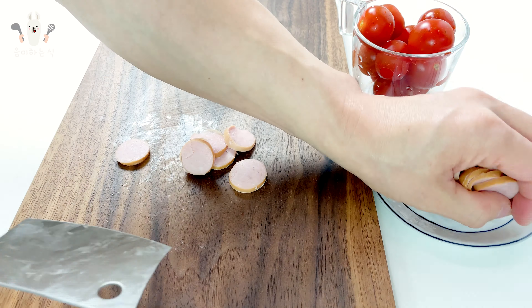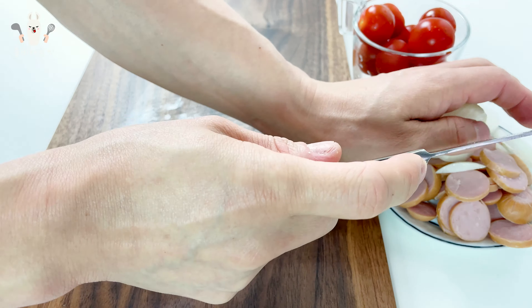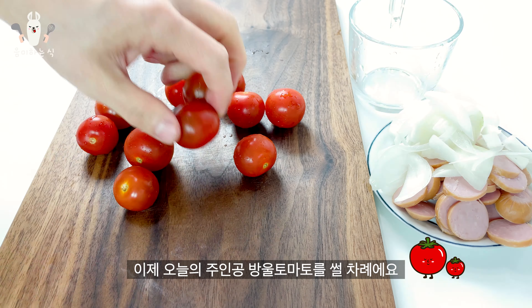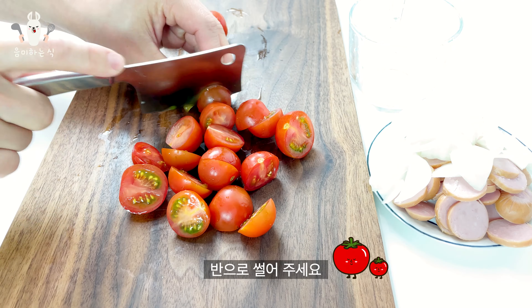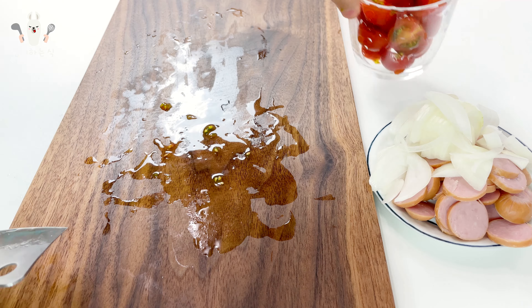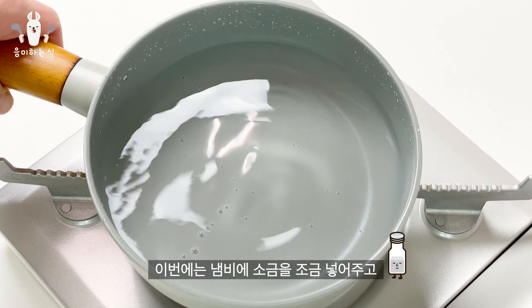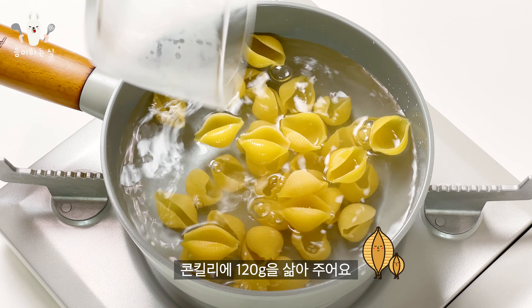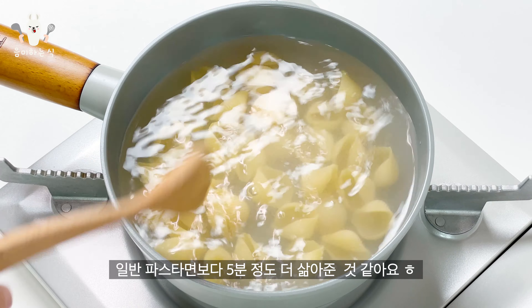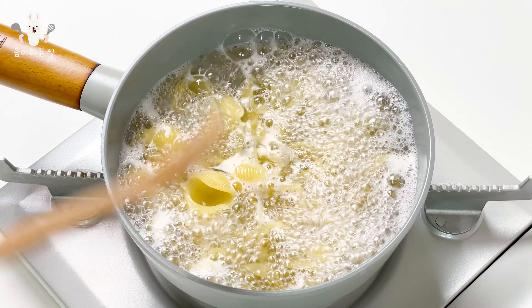One teaspoon of onion. Meat oil. Cheese. Egg. Black pepper. Sun in the baking room.